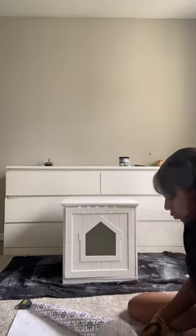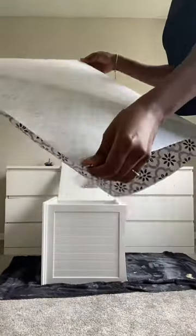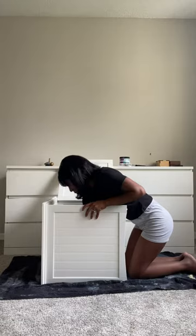Before I get to painting, I'm measuring the back to place some contact paper just to give it a little bit of character.